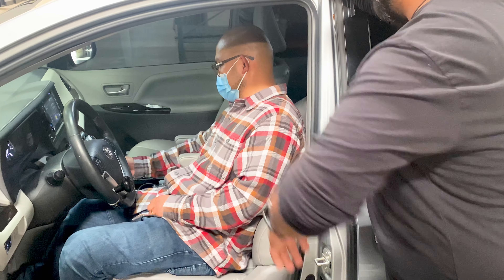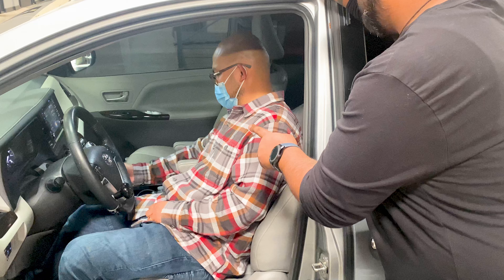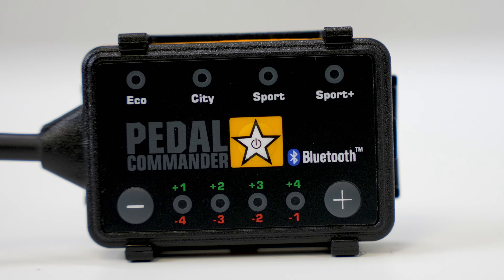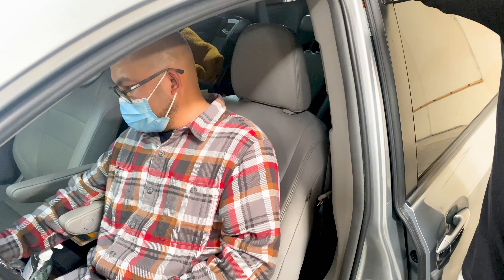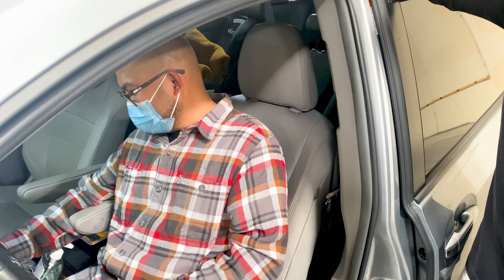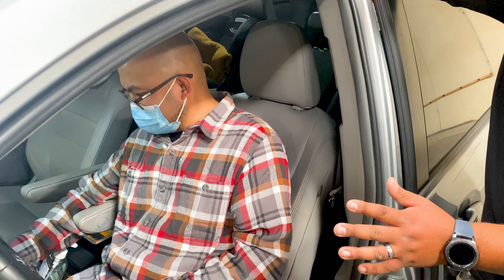Now we're going to set it to the highest just so you can feel it once. Go down to the plus button on the bottom. So this is on the Sport clip — that's Sport, but now we're going to Plus 4. Go tap it four times. Feel that? Nice. I don't even have to press the gas. You can just breathe on the gas now. Those are the highest settings — not recommended for daily use.